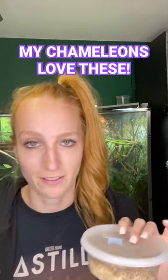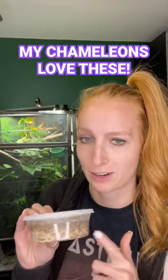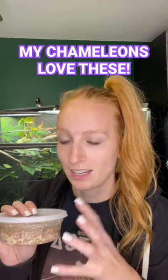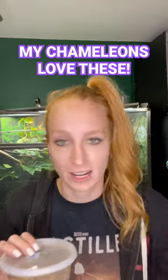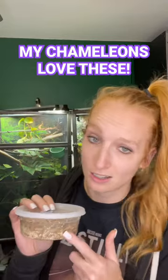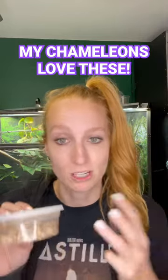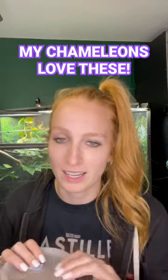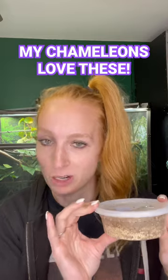They're usually a crowd favorite — I don't know of many chameleons who don't like Black Soldier Fly Larvae. They're very popular and very nutritional. You just want to avoid feeding just these; it's all about variety. The more bugs you can feed, different types of bugs, the better. These aren't super high in protein, so if you could do something like crickets, roaches, and Black Soldier Fly Larvae with the occasional treat bug, then you're golden and will have an excellent diet for your chameleon.